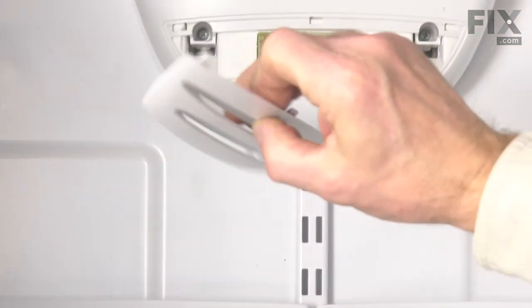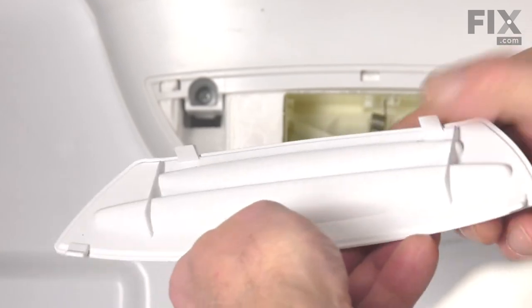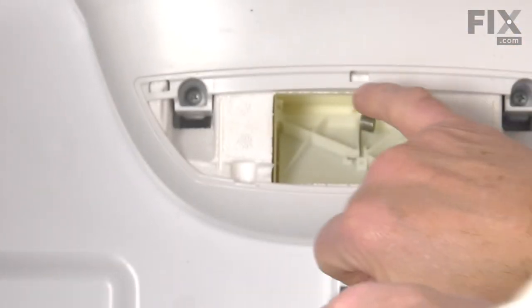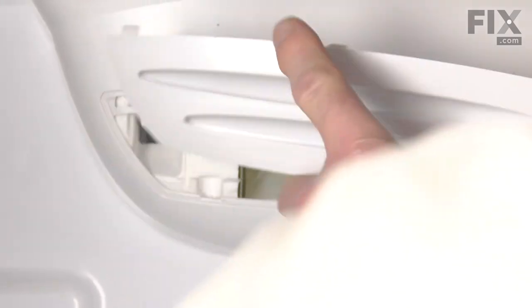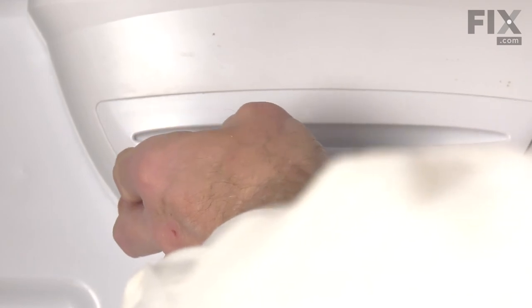Now we're ready to reinstall the grill cover. We want to line up these three tabs across the top into the slotted openings, then just press the bottom into place until those tabs engage.